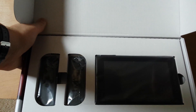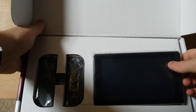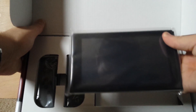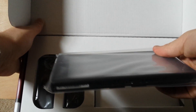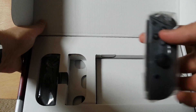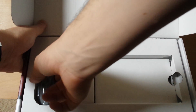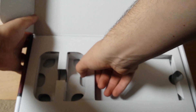Let you guys take a good look there. So this is the game tablet. And then we got ourselves the controllers. I'm not exactly sure what they're called — I'm pretty sure they're called Joy-Con controllers. I'm probably wrong, but yeah.